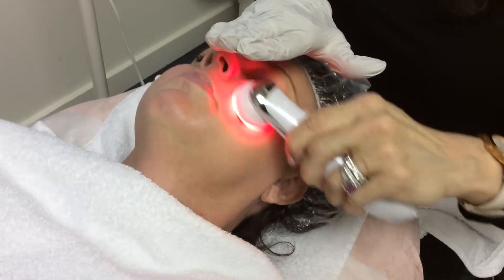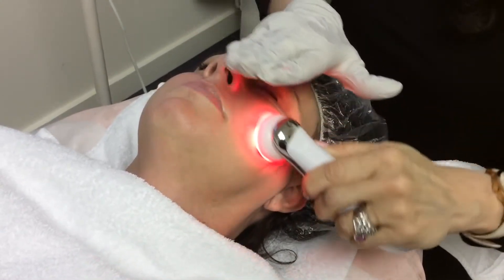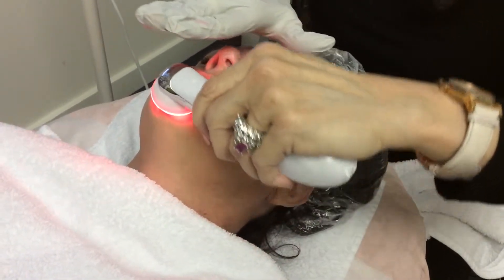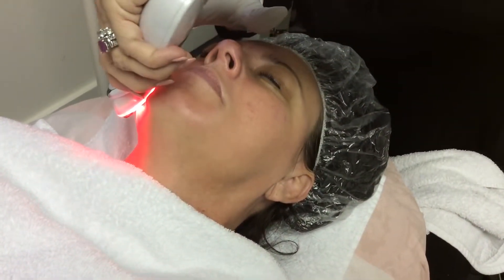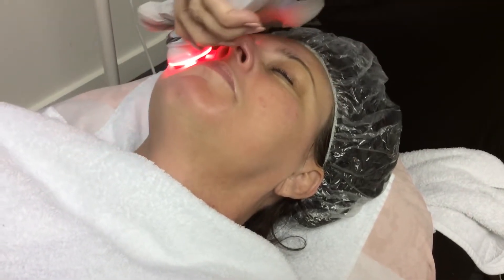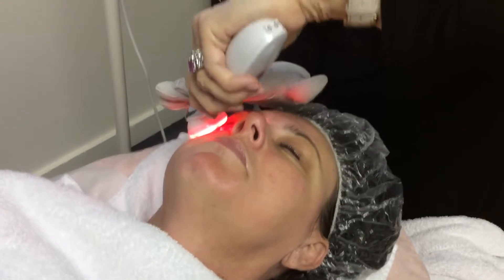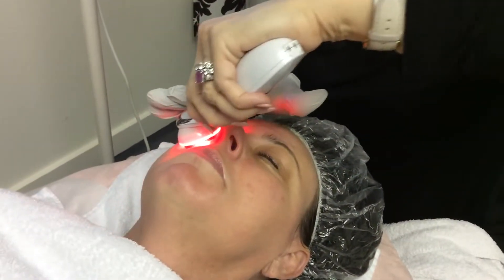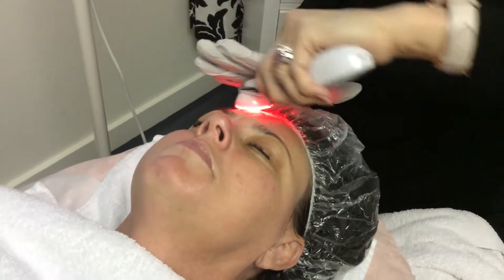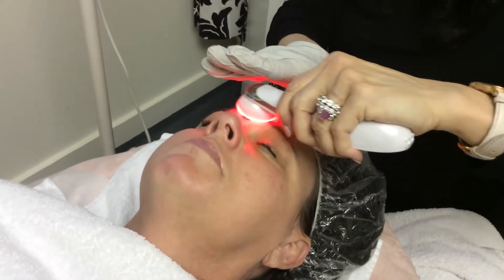You can do this part of a facial for five to ten minutes. I would suggest you start out slow — go from four to five minutes the first time, and then work your way up. It gives your client something to look forward to as you increase the level of their treatment, which works really well when you're promoting series packages.